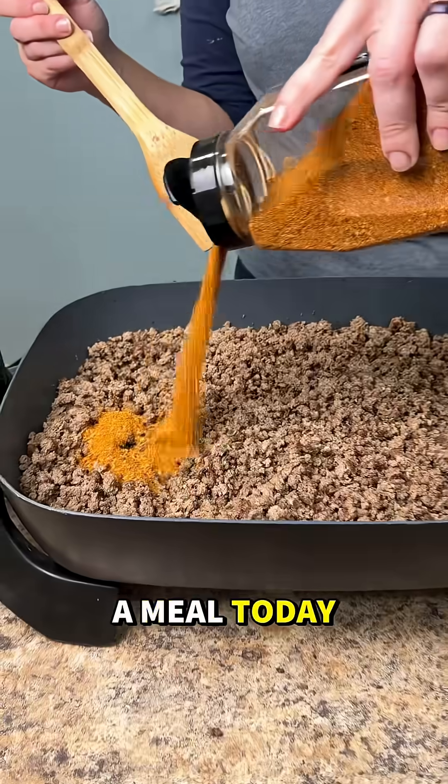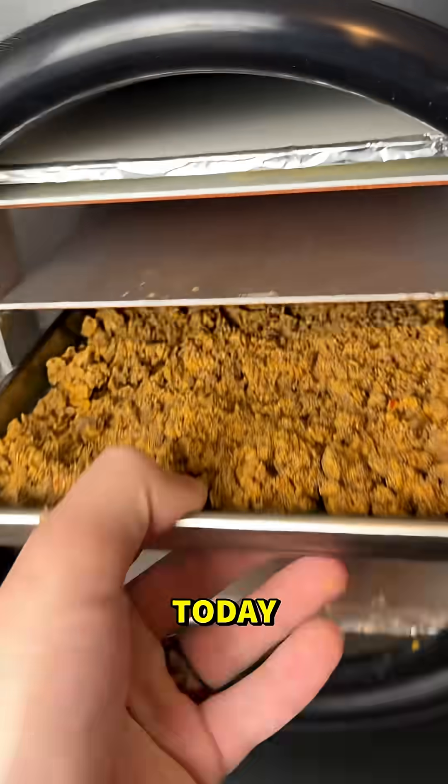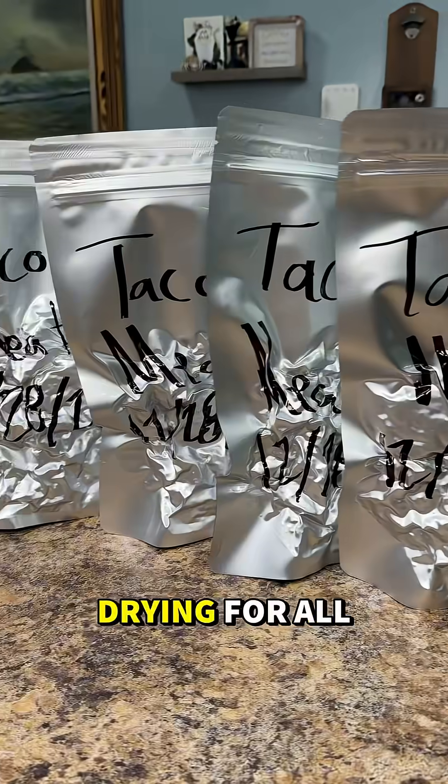Think about that — you could make a meal today and your grandkids could still enjoy it decades from now. Or flip it: your grandmother could make a meal today, your favorite meal, and you could be eating it decades from now.